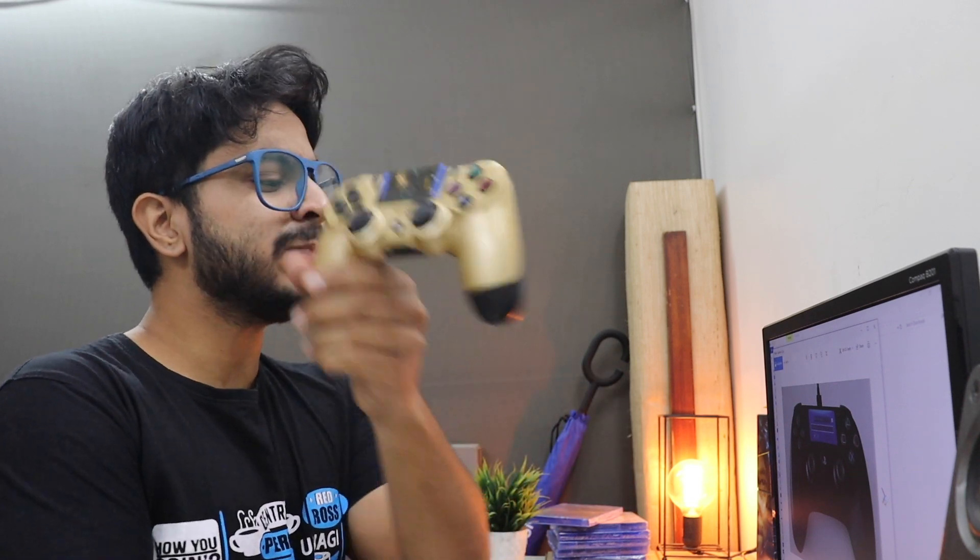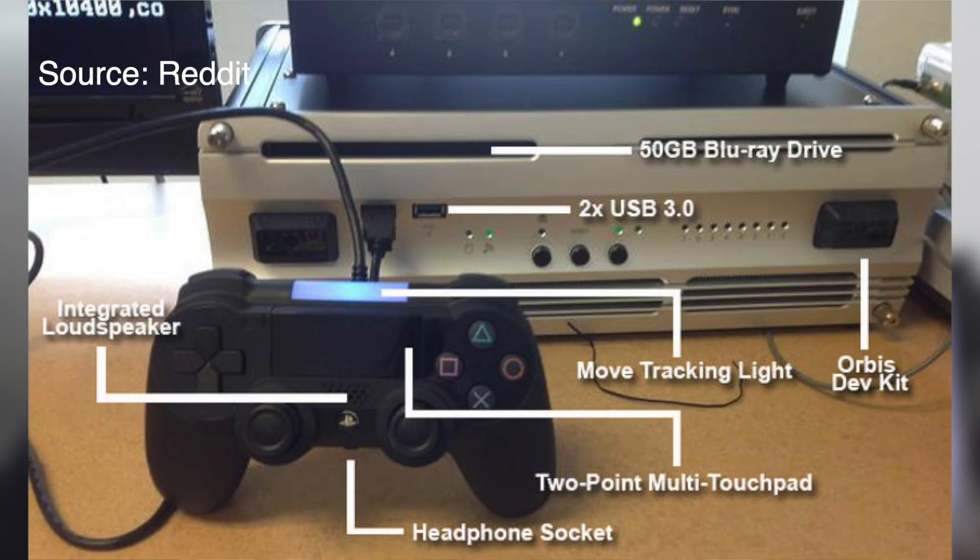The shape is something I don't want to cover too much because when a product is in its development stage — like a dev kit — the shape visually does not match the final product. We saw this with the DualShock 4 dev kit, where the final product ended up looking very different in terms of shape and aesthetics.